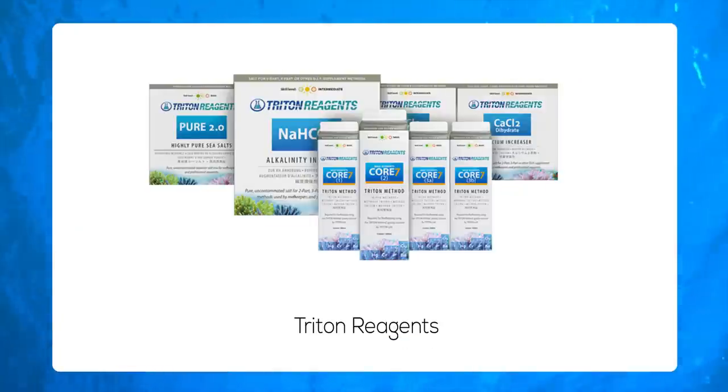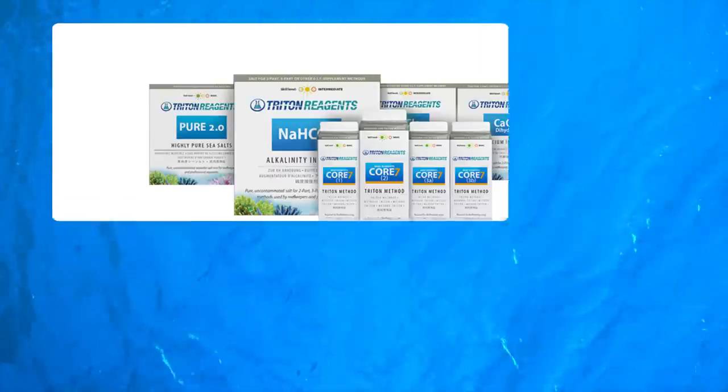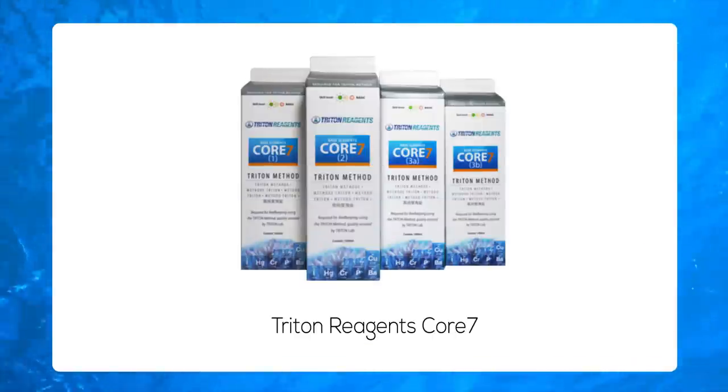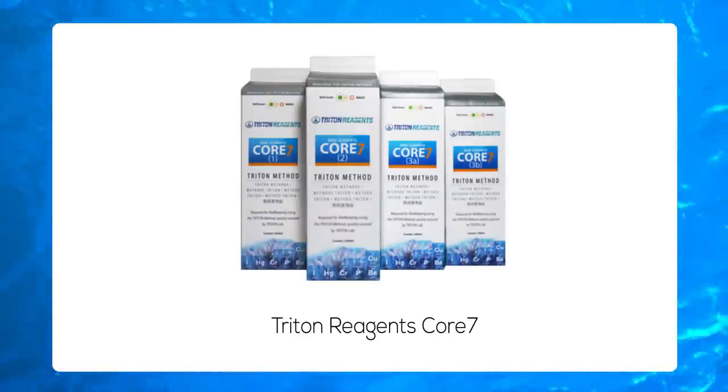Triton will provide simple action plans specifically for your aquarium using Triton reagents. The Triton reagents are simply the Triton brand range of additives. The Core 7 base elements are the super-concentrated foundation reagents with all major, minor, and trace elements of natural seawater. The Core 7 range of supplements includes four individual solutions that are designed to be dosed into your tank daily. Think of this as a complete and balanced dosing solution that lays the foundation for the Triton method to meet the demands of your tank.